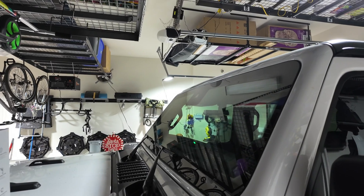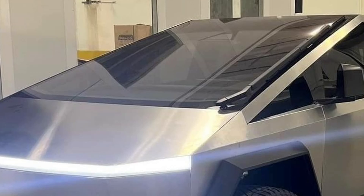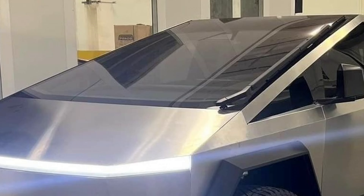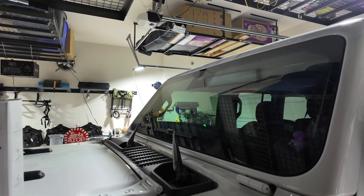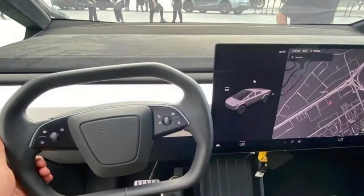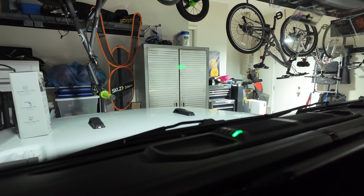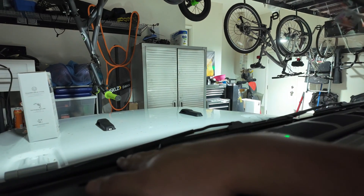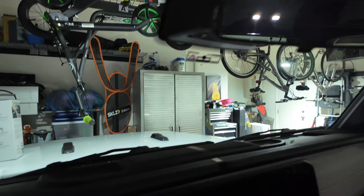One of the funny things about the Jeep that I always tell my wife is that if you look at these two vehicles, the Cybertruck has the largest windshield you've ever seen, and the Jeep has one of the smallest windshields you'll ever see — I just find that super ironic. The Cybertruck also has one of the biggest dashes you'll ever see, and the Jeep's is about the size of my hand.